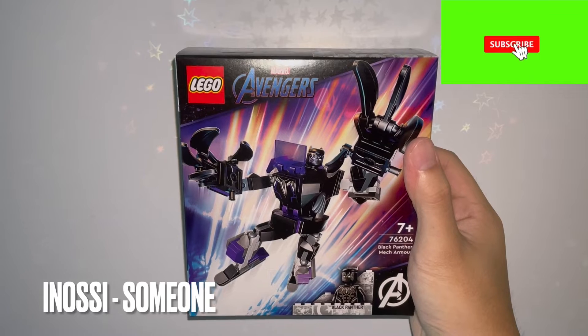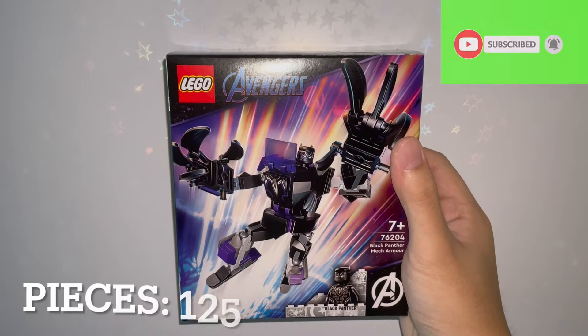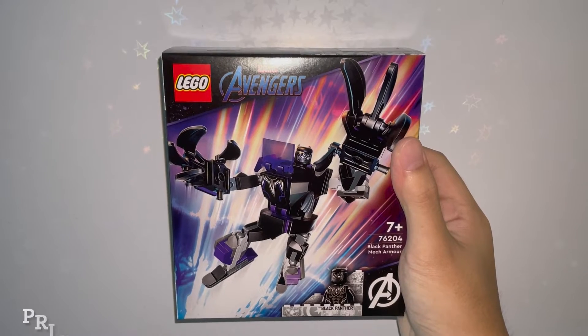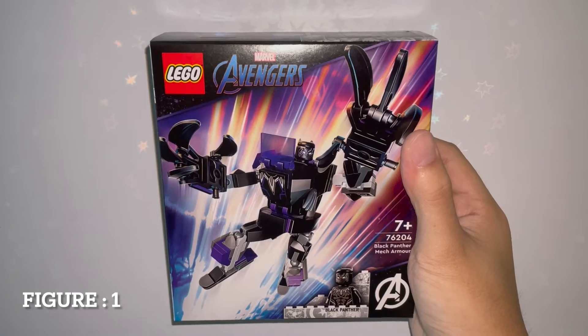Welcome back to the channel guys. Today we're reviewing LEGO 76204, the LEGO Marvel Black Panther MAC armor set with 125 pieces, retailing for $9.99 USD and $14.99 CAD, and it has one minifigure which is T'Challa.